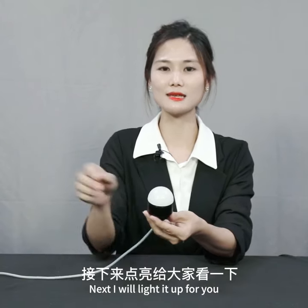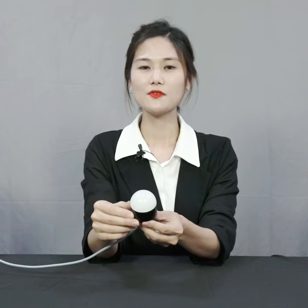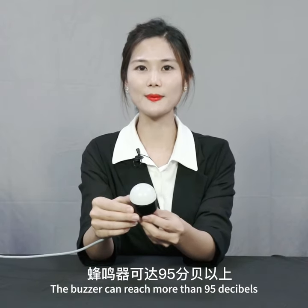Next, I will light it up for you. The buzzer can reach more than 95 decibels.